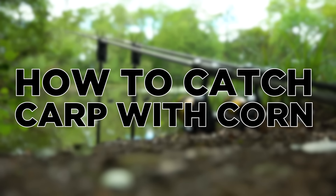Hello and welcome to another fishing tutorial. In this episode we're going to look at how to catch carp with corn.